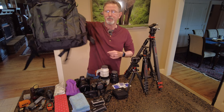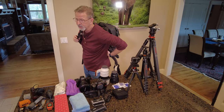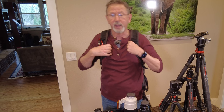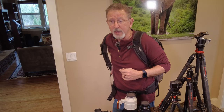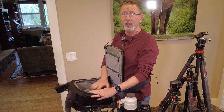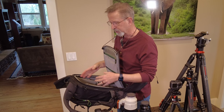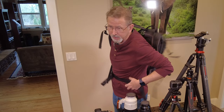This is my MindShift Backlight 26-liter backpack and I love it for a lot of reasons. The main reason, especially if I'm shooting at the coast or around water, is my favorite feature: it allows you to take the backpack while it's still on you, swing it around to your front, zip it open, and get into the bag very simply. Change a lens, get a filter, a battery, a lens cloth — then just spin it back around and it's on your back.